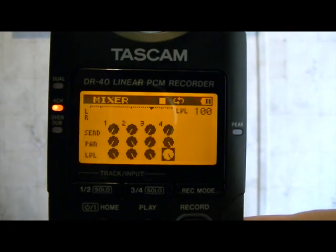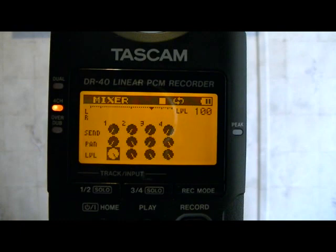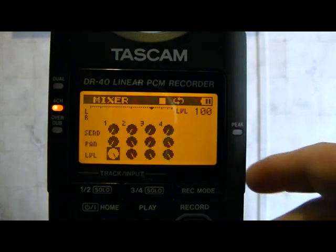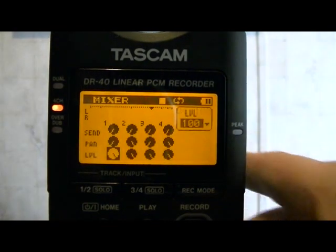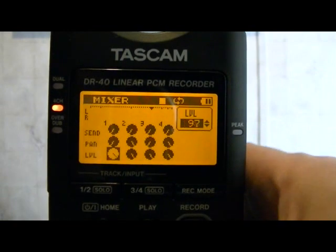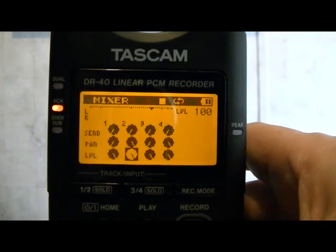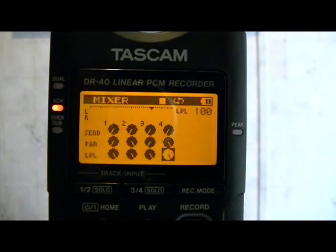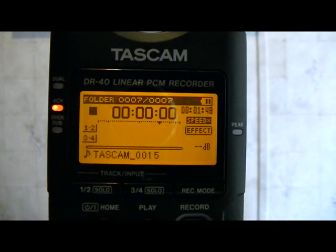The last thing we need to do on the mixer page is go down to level — that's a volume level. I've maxed mine out at 100 each. It's just a matter of going in just like all the others, changing the values up to 100, then going to the next one and doing the same thing for all four. When you're done with all those settings, hit home to get out of there. You've just successfully set up the mixer settings.